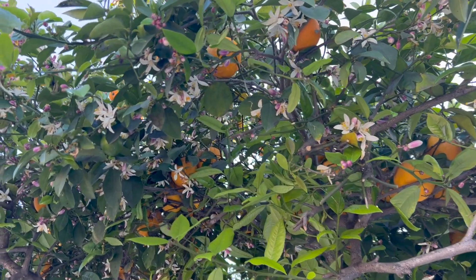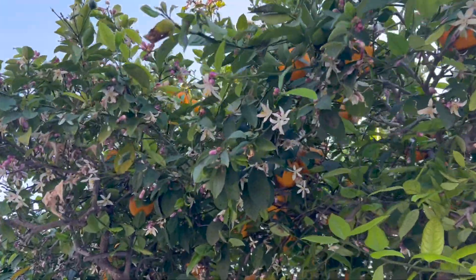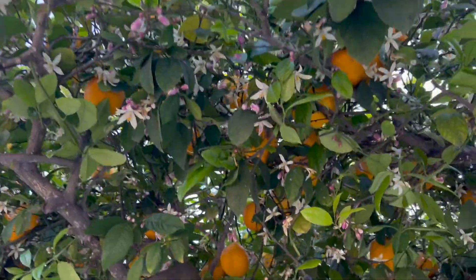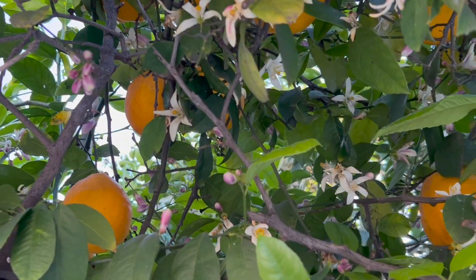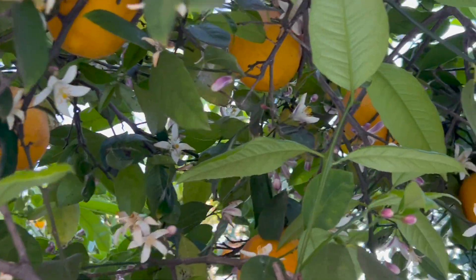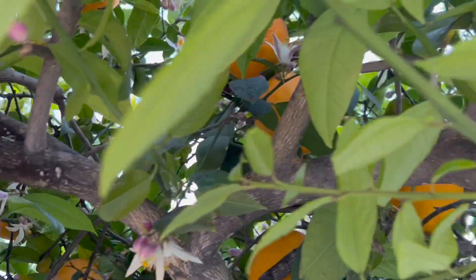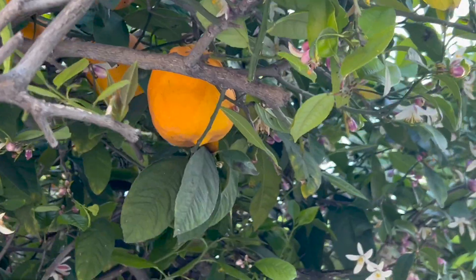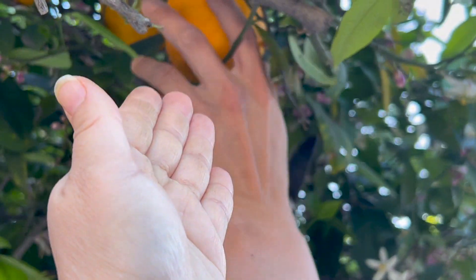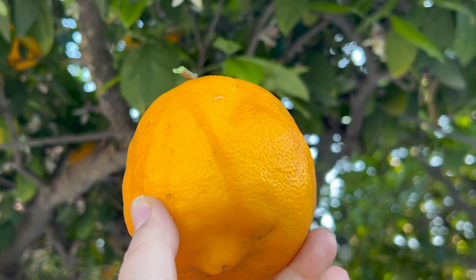We're going to try to get some lemons from the lemon tree. Look at the beautiful flowers blossoming. Look at all the lemons. If I can reach it — almost. Look at how beautiful the lemons.